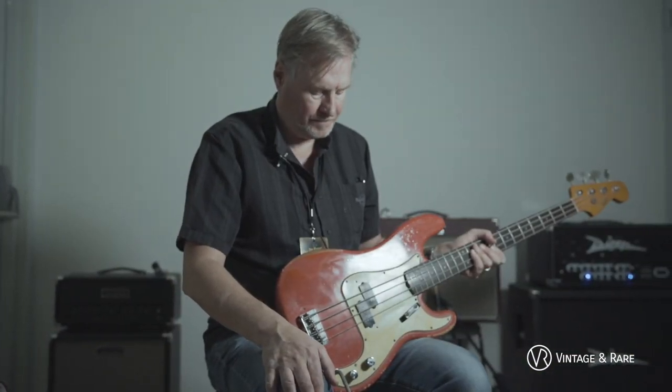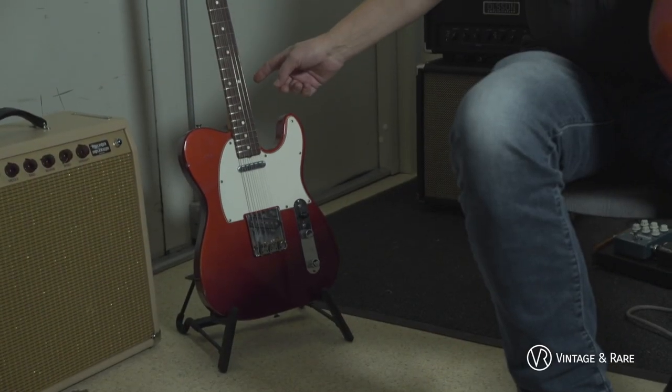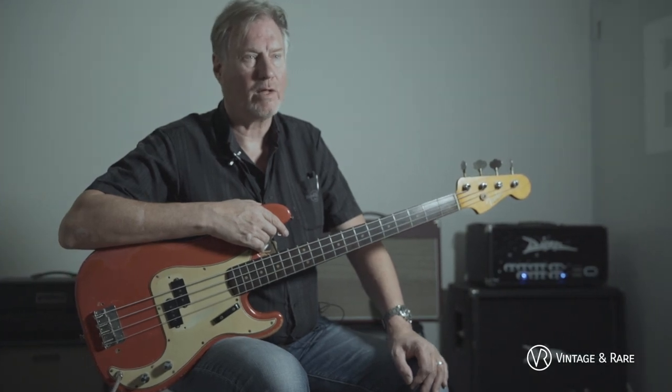Are these guitars for sale in any way? Yes. This one costs 21,000 euros, and this one costs 14,000 euros. Thanks for watching. If you want to know more about details, go to my shop at vintageandrare.com. Welcome.